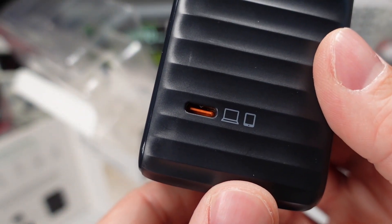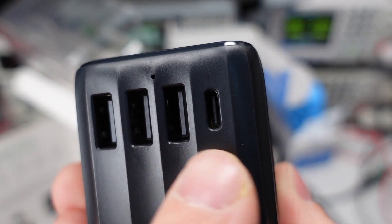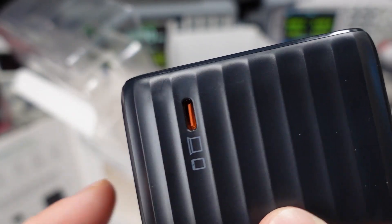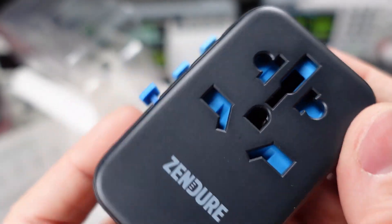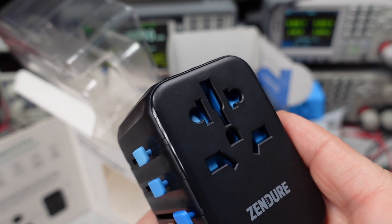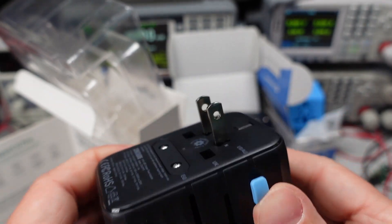Technically, no UKCA marking, so not for sale in the UK. The final check for safety on these devices is whether or not the terminals are constructed with reasonable components, clearance, and creepage to meet safety requirements. I see a teardown video in the future, so the final verdict on safety — we'll have to wait until then.